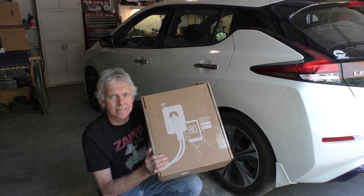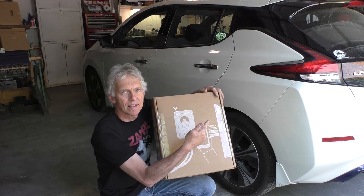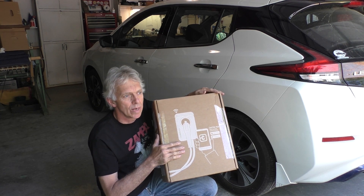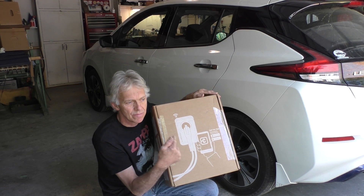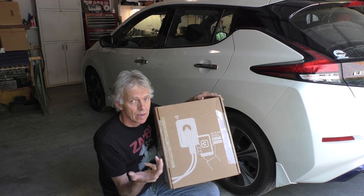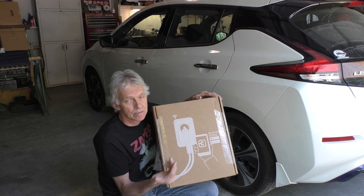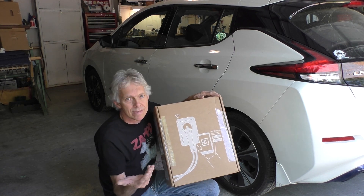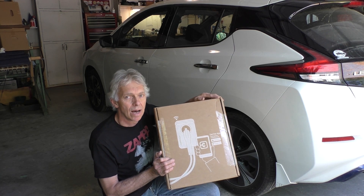Just received a brand new ChargePoint HomeFlex EVSE to install. Welcome to Hack-A-Week! My Nissan LEAF came with its own EVSE — electric vehicle supply equipment — but I decided to go with an aftermarket one partly because I wanted to mount it outdoors. I went with the Grizzle E first, but then found that the ChargePoint EVSE lets me monitor on my phone and keep track of how much I spend with my power company on charging the car. Let's get started.